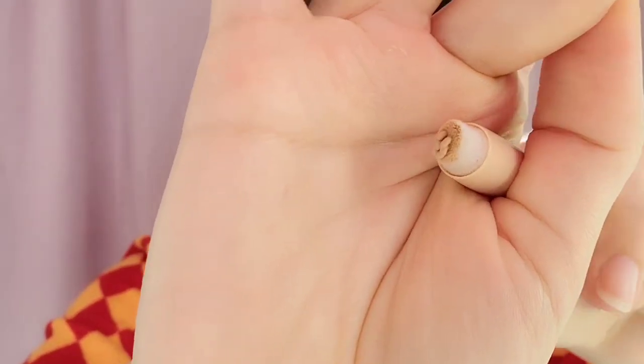And this is number two. Two on my skin is just a concealer, nothing special.